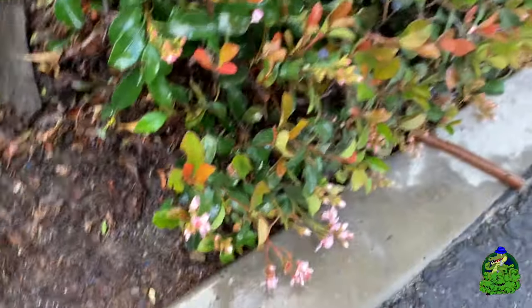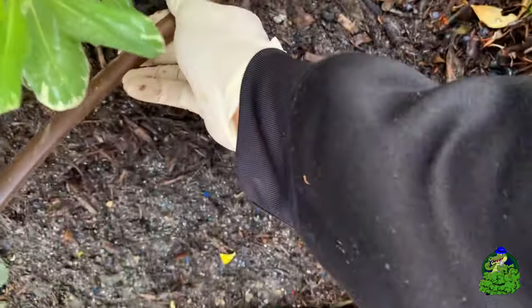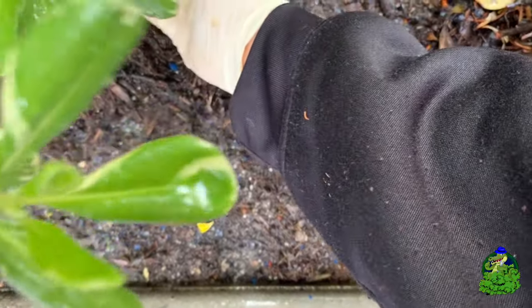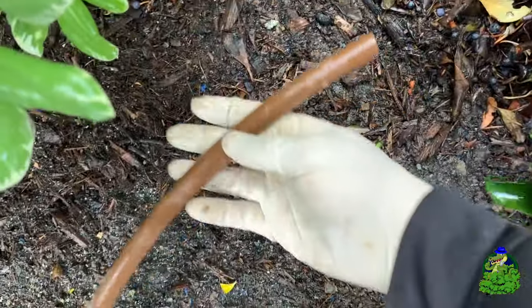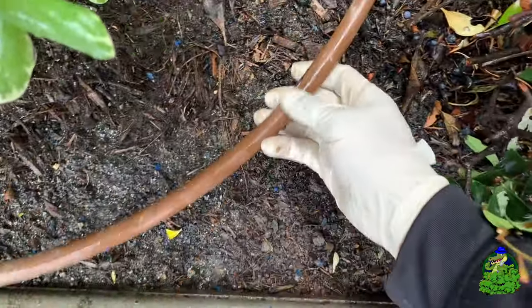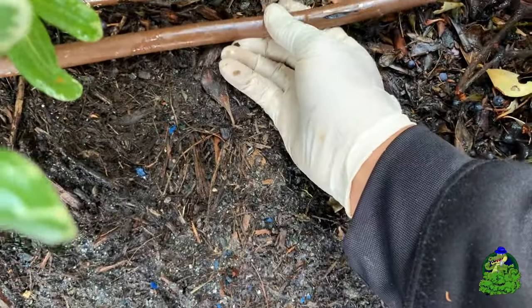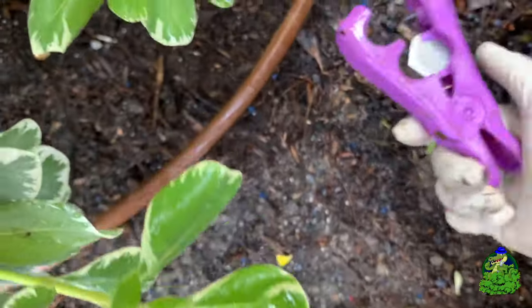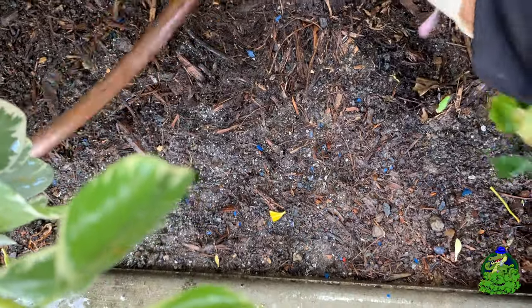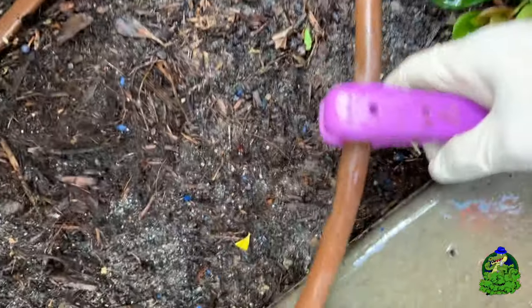I got my new piece of drip line right here — just a small piece, you don't need anything too big. All we're going to do is cut a piece to fit right into where we cut out from the existing line, and then use our couplings to just put it back in. First thing you want to do is measure the gap. You can use a ruler or a tape measure, or just eyeball it — it's really not that hard.